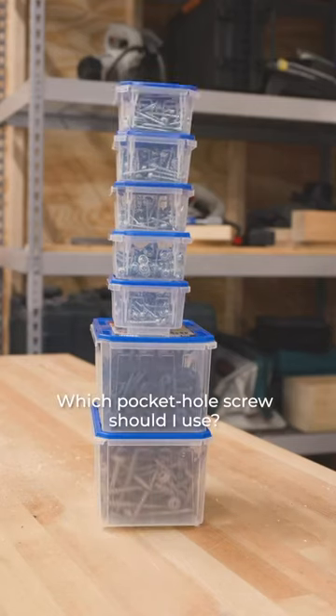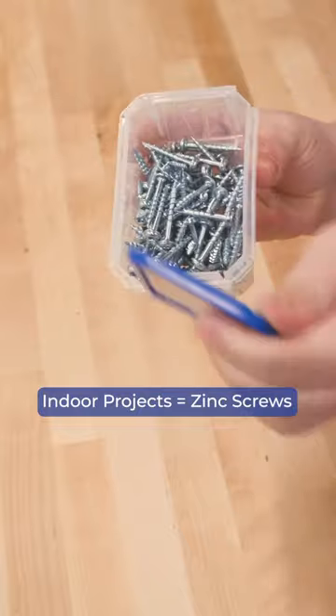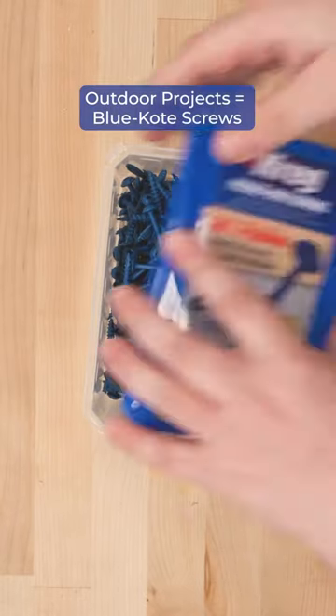The first thing you need to know when choosing Kreg Screws is where your project will be used. For indoor projects, standard zinc coated screws work great and are what you'll use most often. For outdoor projects, blue coat screws resist corrosion and will give you more protection.